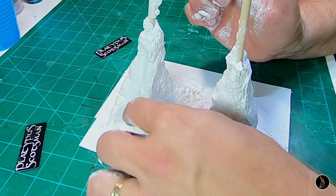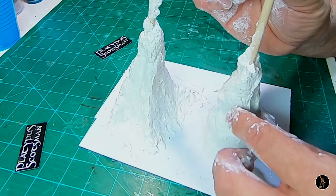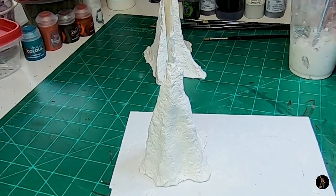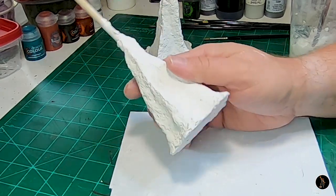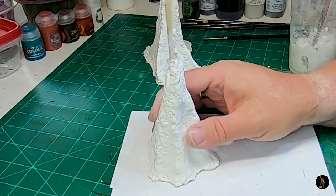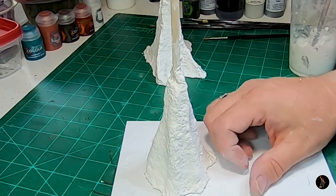Later on I'll sculpt more once this is dry and I have the base for it. I just want to have some form to it. This tree I'm not going to make as dramatic as that one, but I still want kind of divots in it. I'm going to put a fan on it to speed up the drying process and get them firmed up. These are dry now — they've been under a fan for quite some time, a couple of days, and they're solid.